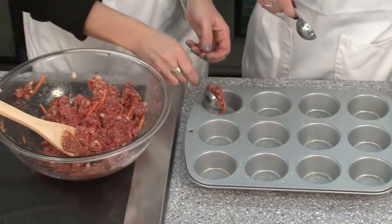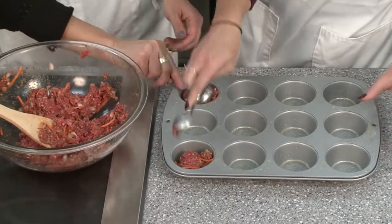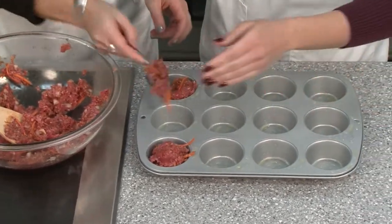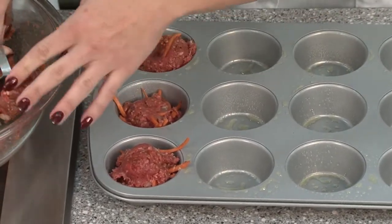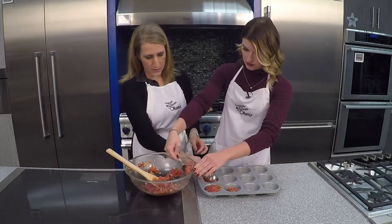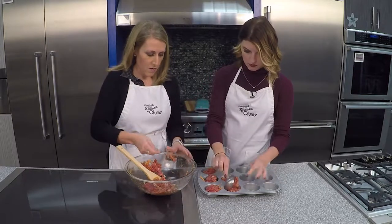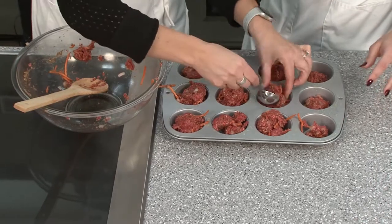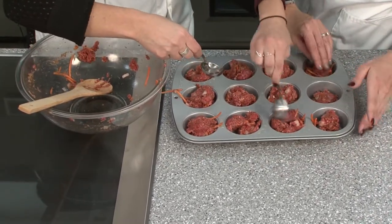Now we're going to fill these. About two tablespoons of the mixture per muffin tin is perfect. They don't raise like when you make cupcakes, but the two tablespoons should fill them nicely and make a great little size. Two of these is considered a serving, so it serves six if you split two up. If you get a little light at the end, you can just pinch from the other ones if some got full.